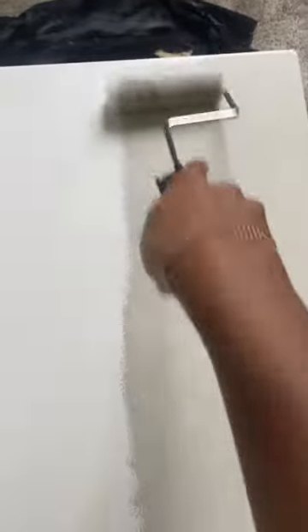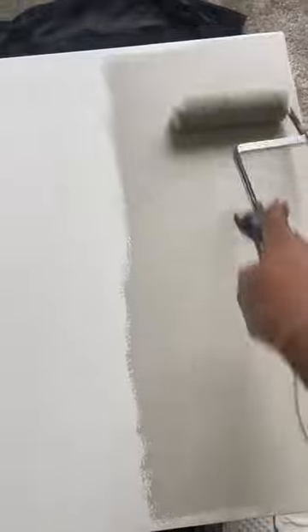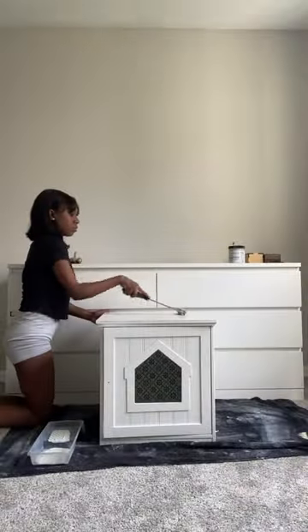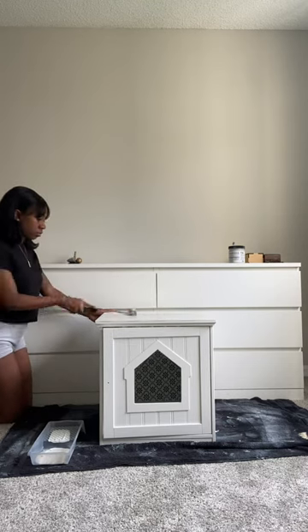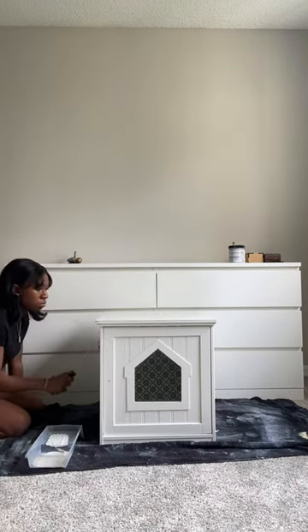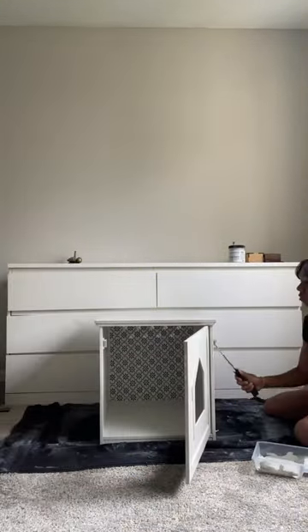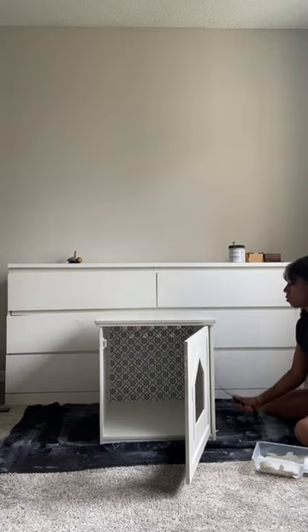Now we're getting right into applying the first coat. That's right — I'm not going to be going through any of the hassle to strip, sand, or prime, since Beyond Paint comes with a primer, bonder, and sealer in its formula. You can really see how great the coverage is with Beyond Paint in just the first coat. I'm going in and covering all surfaces with my roller, and sometimes using the roller vertically to get in the details of this cabinet, so there's no need for a brush this time.